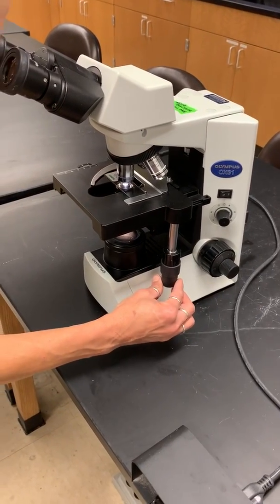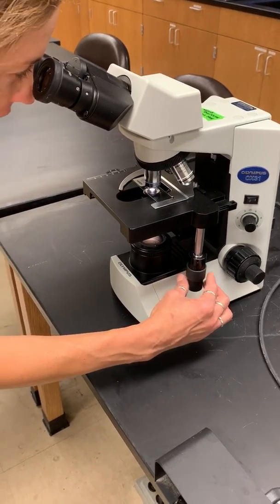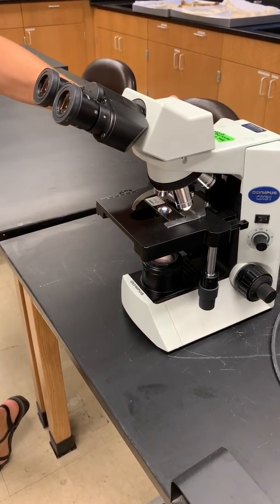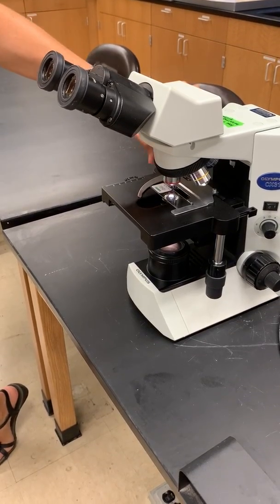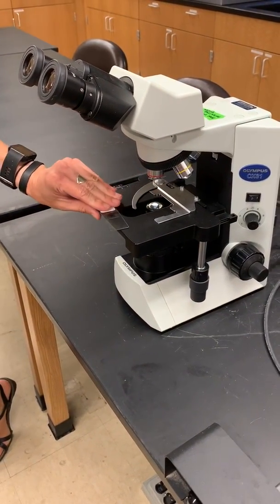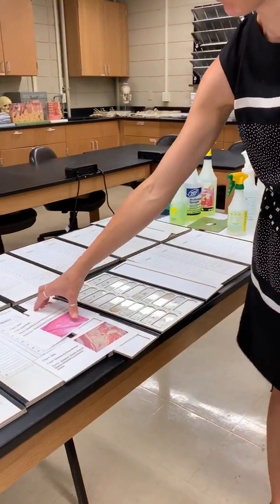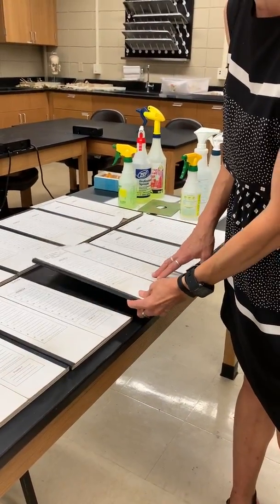You can move the positioning knobs and look around within the slides — you can look at different parts of the tissue. When you're done looking at it, you always want to go all the way back to your low magnification. Put the stage all the way back down, because we've got to start back down here to look at the next slide. Then you can just pull it out. Make sure all the slides stay in their appropriate boxes, and when you're done, set the cards back in neatly for everybody else.